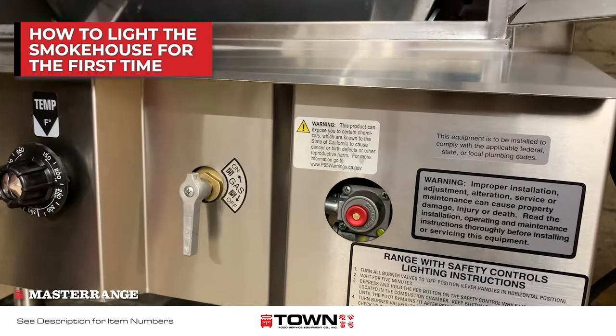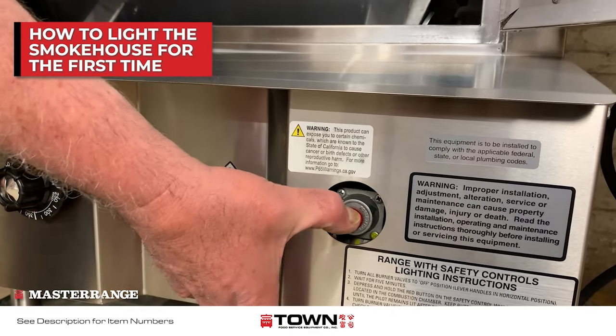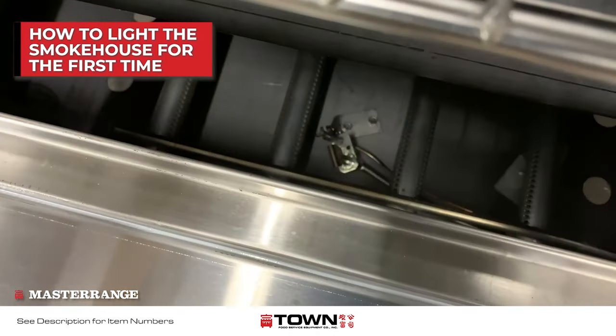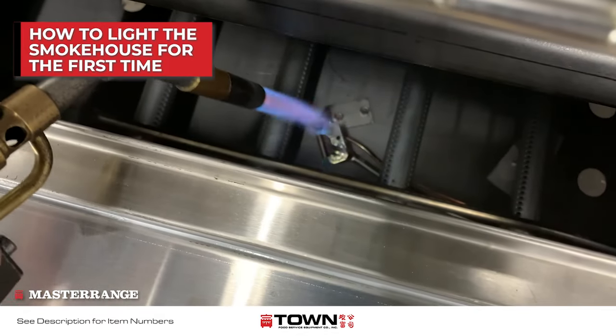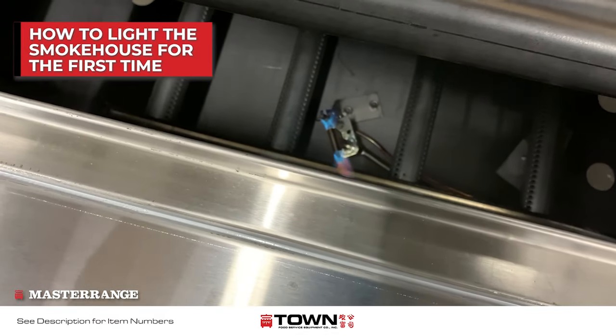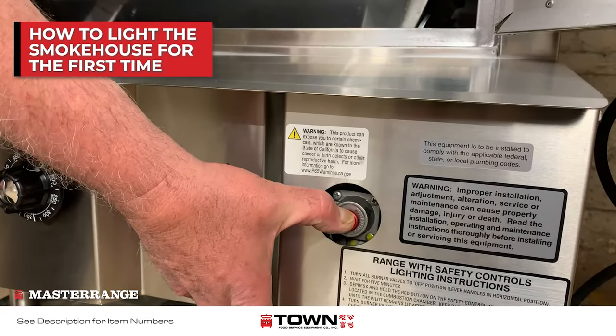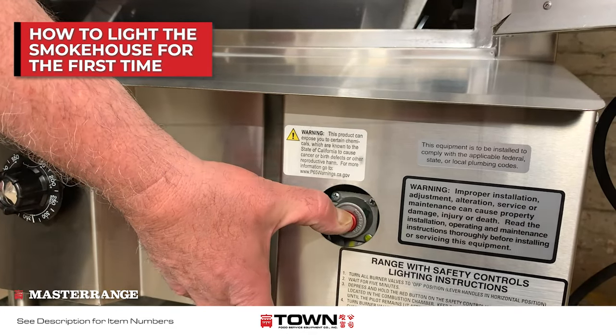With the thermostat turned all the way down and the brass gas valve in the off position, hold the red pilot safety button for a couple of minutes. While still holding the button, use a torch or a long lighter to ignite the pilot. Once the pilot is lit, continue to hold the button for approximately 30 seconds to heat up the thermocouple.